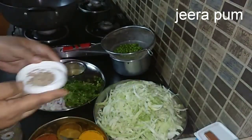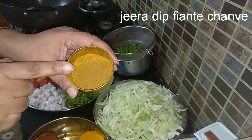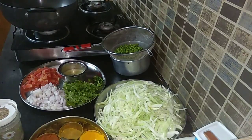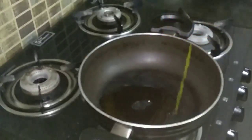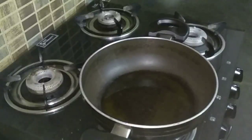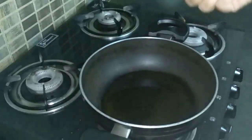I am going to add whole cumin seeds and 1 teaspoon of cumin powder. I have heated the wok and added 2 tablespoons of mustard oil, and to that I will be adding 1 teaspoon of cumin seeds.